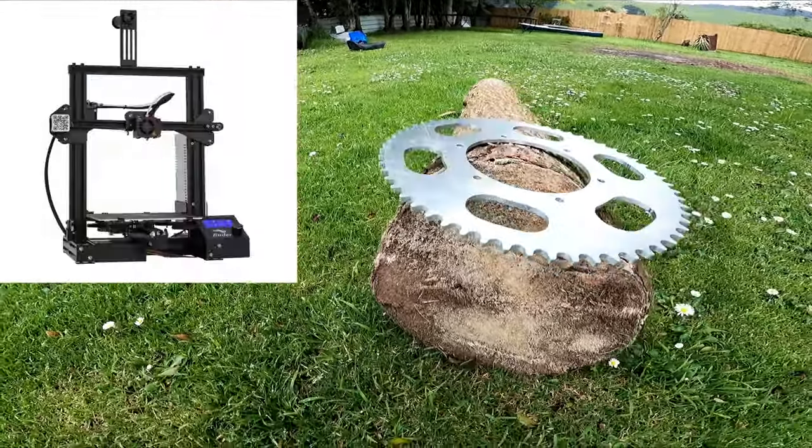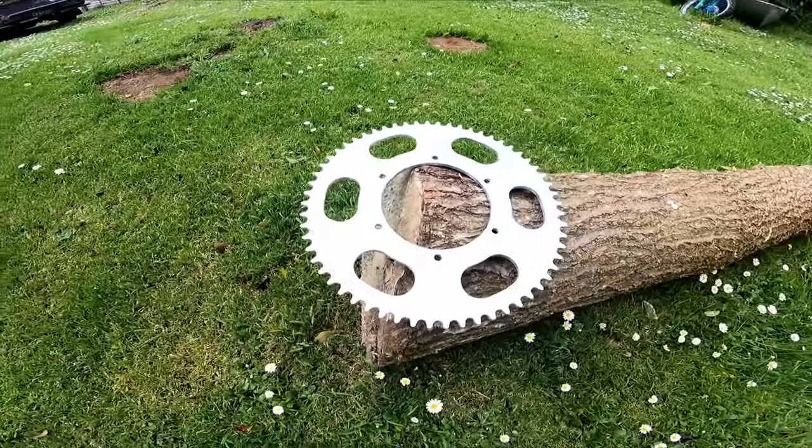This is how you can make an aluminium sprocket using a 3D printer and a router. I'll show you how to draw it at the end of the video.